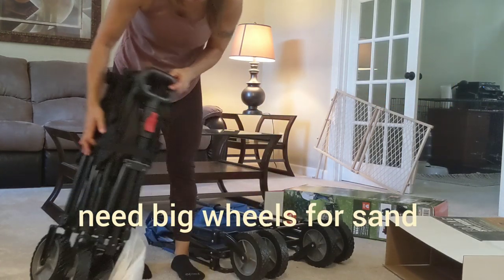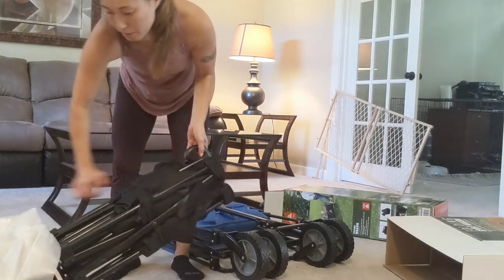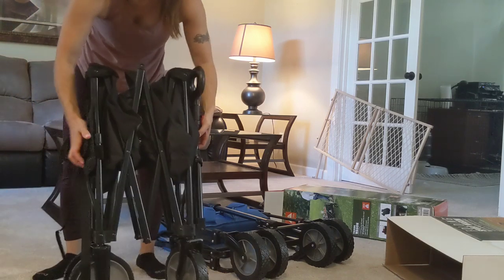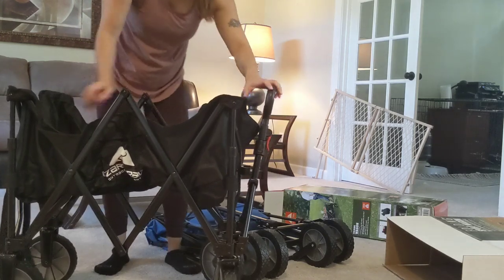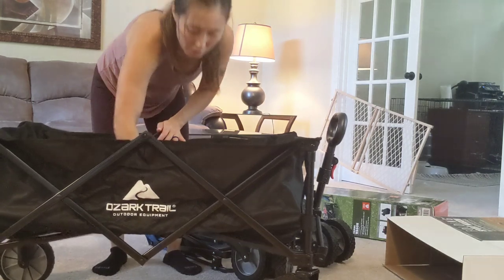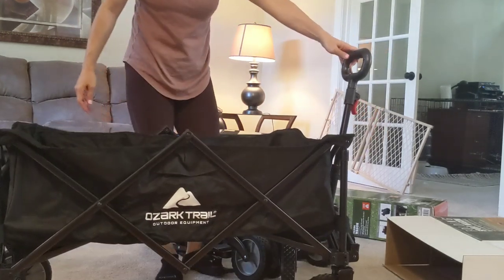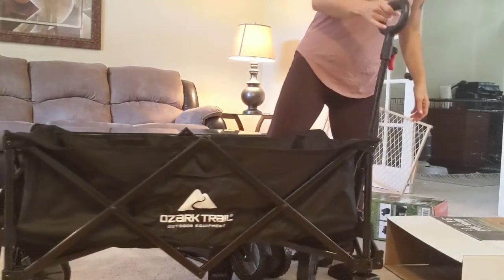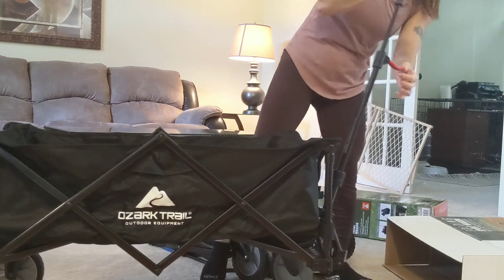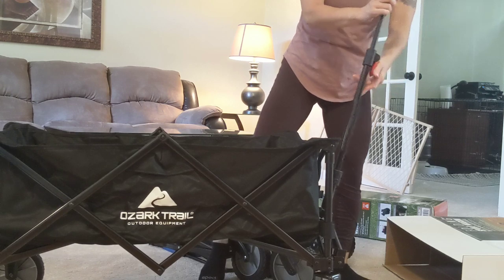Let's undo this one — there's another strap, and you just pull apart. Then you push it down, push down the middle, and it opens up just like a pack-and-play. It's a good size — I like it, and it's sturdy. There's a red tab you can push so the handles won't go up and down; it's adjustable to your height, which is nice.